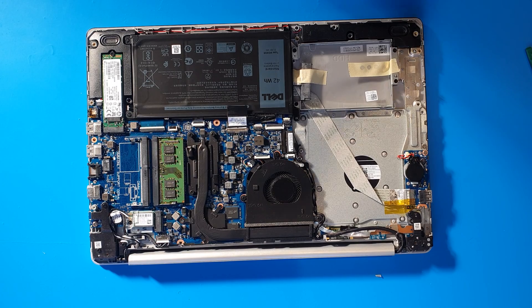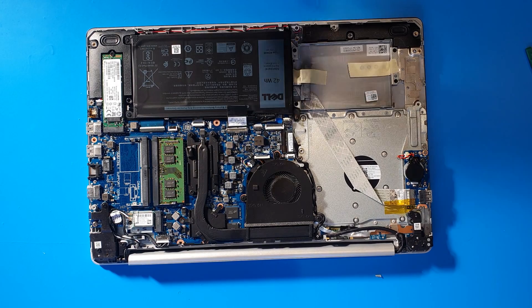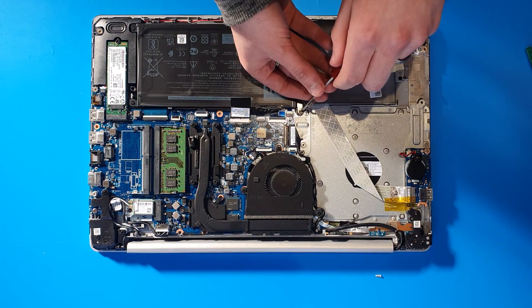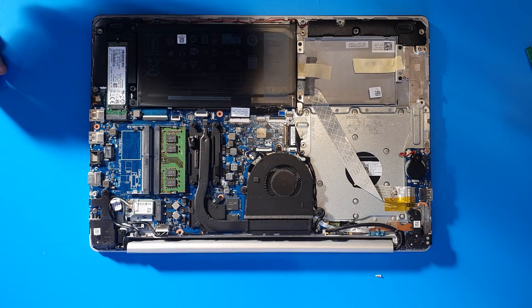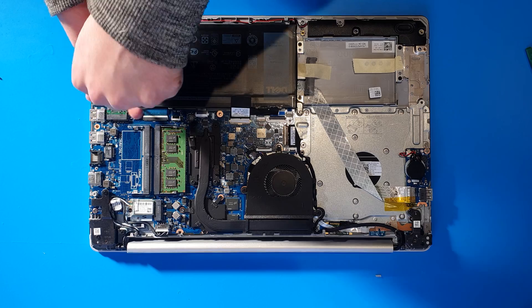All right, here we go — the battery. The customer was complaining because over the last year or so it's slowly started depreciating, losing its lifespan. It's had a good few years — it's a 2018 battery. We'll first disconnect it, then take out what should be four screws, but I can see one's missing. This has probably been open before.